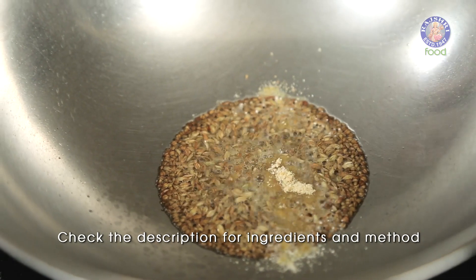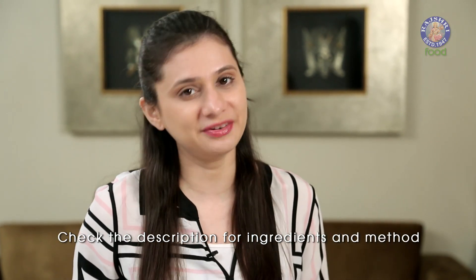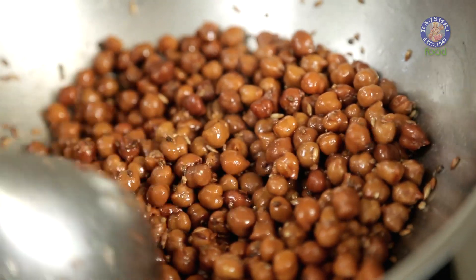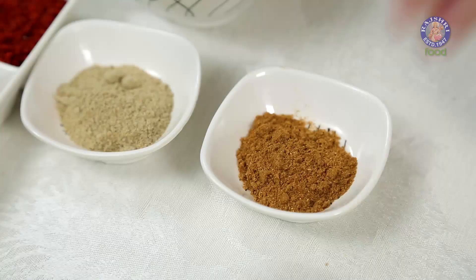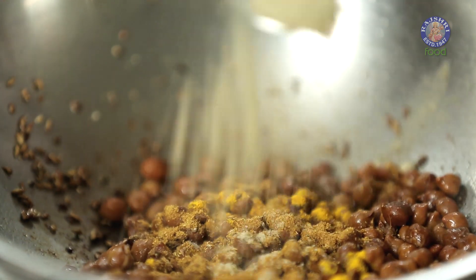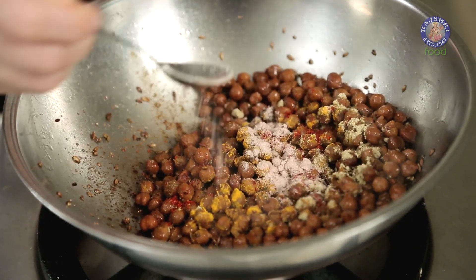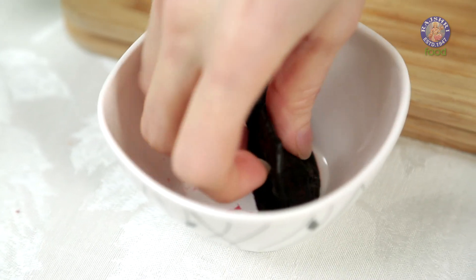Add 1/4 tsp of Asafoetida. I've soaked 1.5 cups of Brown Chana for 4 hours and then pressure cooked it. Next, 1/4 tsp of Haldi Powder, 1/2 tsp of Garam Masala, 1/2 tsp of Chaat Masala, 1/4 tsp of Red Chilli Powder, 1/4 tsp of Black Salt, and 1/2 tsp of Cumin Powder.